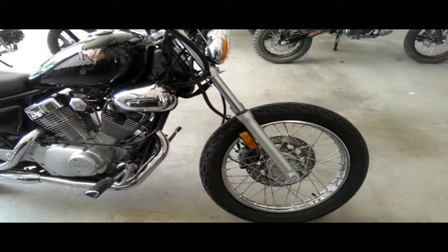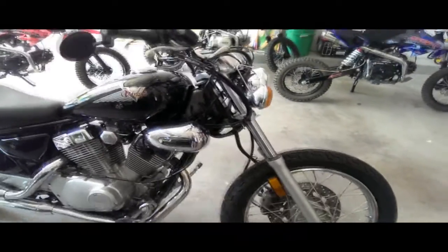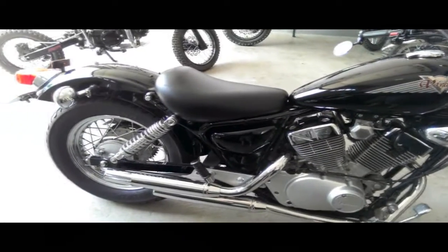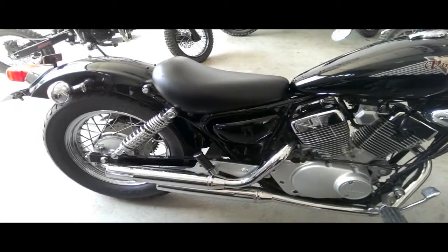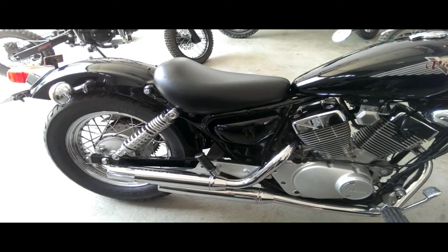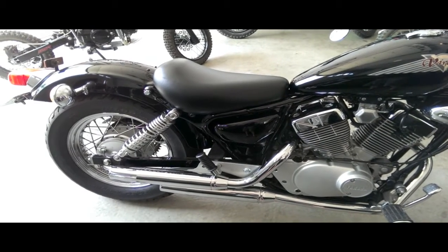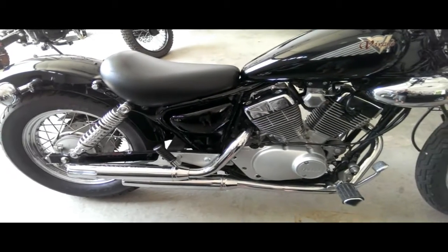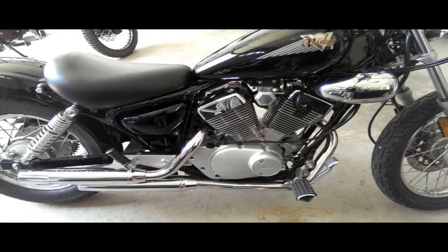Some other mods I did: I removed the back seat, which looks much better and takes off some weight. It's a good little mod if you're not planning on taking any passengers — just take it right off. It really looks better without it.